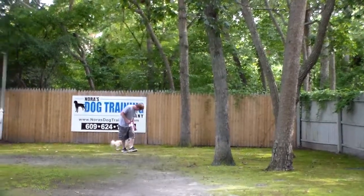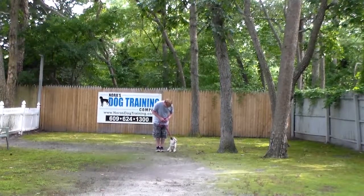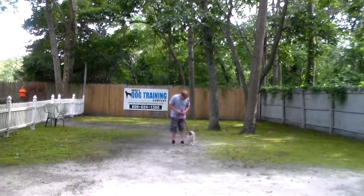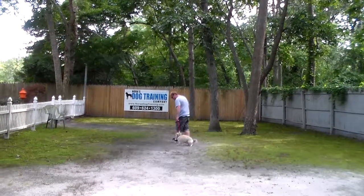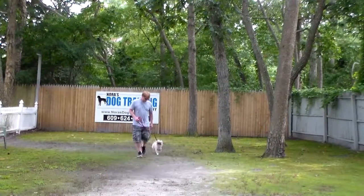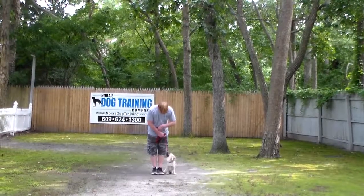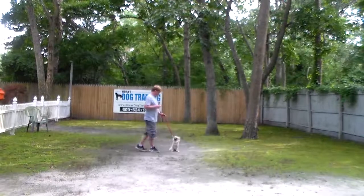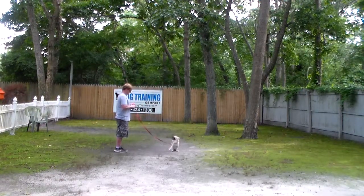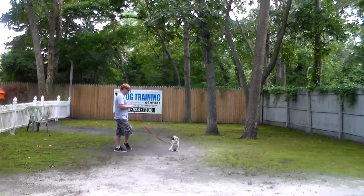Dutch has been busy learning to be a gentleman and a service dog while he's been here at school, and I'm sure we'll have some work to do with you at home after he goes home, but this is a really strong beginning — and that's obedience. Every time Rich says 'Dutch, heel,' Dutch gets up and walks right along next to him, paying close attention to what's going on, and when Rich stops his feet, Dutch sits automatically. Rich leaves him in another sit stay, walks out to the end of the leash, and turns to face him. Remember, you can practice right indoors — you don't have to be outside in the heat. Sit stay is sit stay.